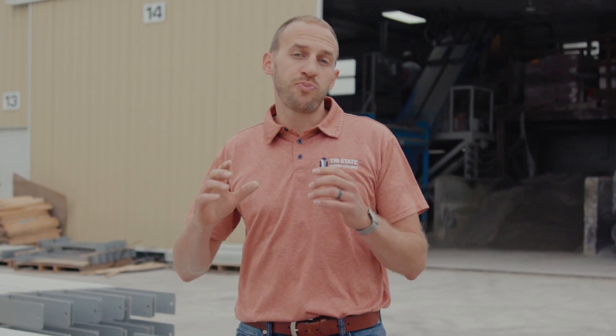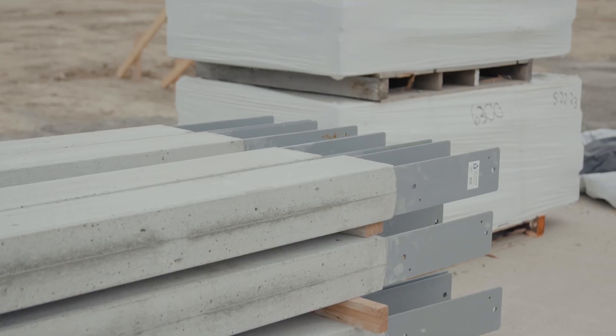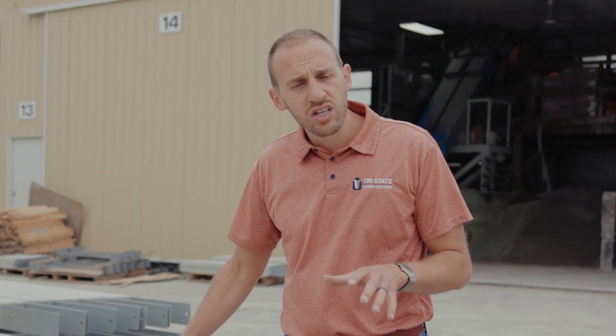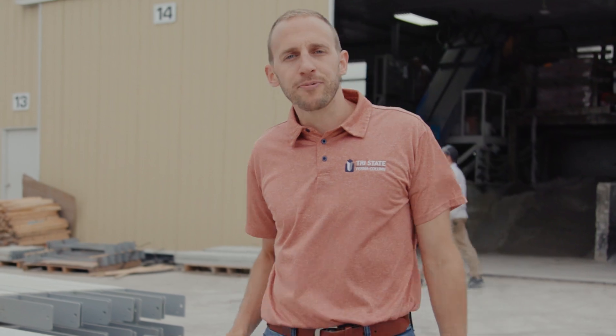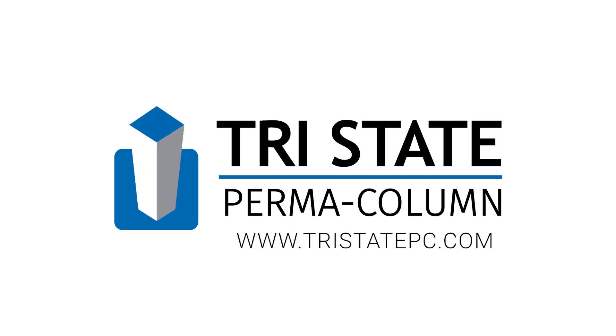After the concrete is poured into the form and the bracket is inserted into the wet concrete, we let that set overnight. The next morning we take them out of the carts, strip the forms apart, and clean up around the top edges a little bit where the concrete may have oozed out. Then we palletize it like you see here. Once the product is palletized, we wrap it and stage it in our staging area until it gets put on your truck. At Tri-State Permacolumn, our mission is to show you a better way to build while you're building your business.